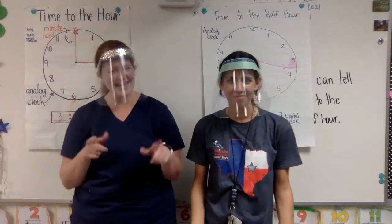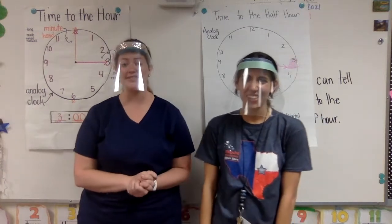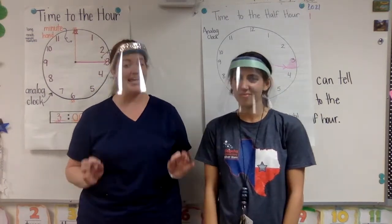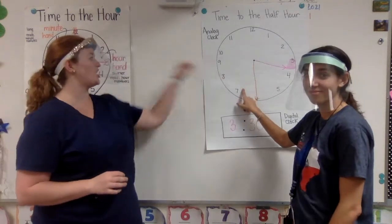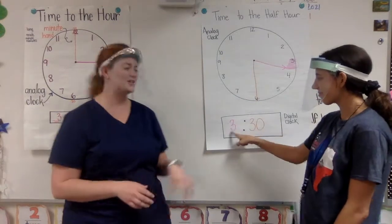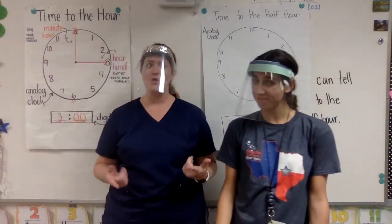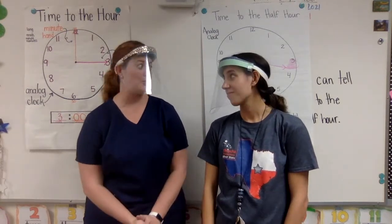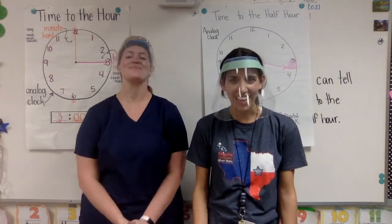Now it's your turn on Seesaw. You are going to have to tell us what time it is. We have given you a bunch of analog clocks — those are the clocks with hands — and your job is to write the digital time. Make sure you pay close attention to those hour and minute hands, because there might be some that try to trick you. And of course, when you're all done, click that green check mark in the corner. Good luck!